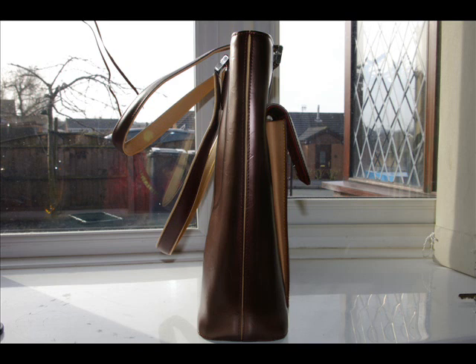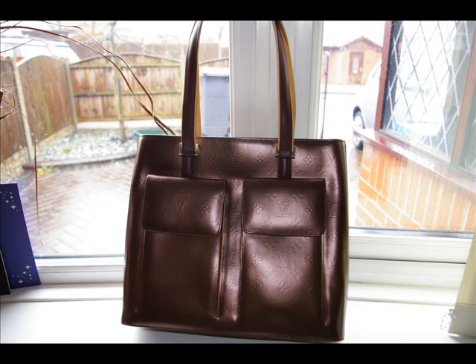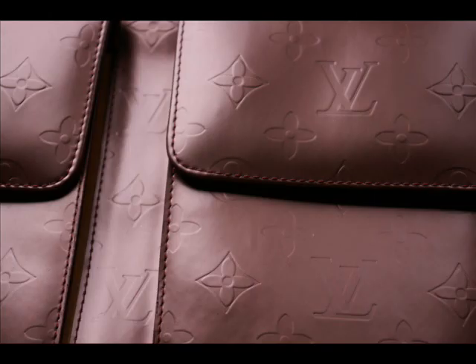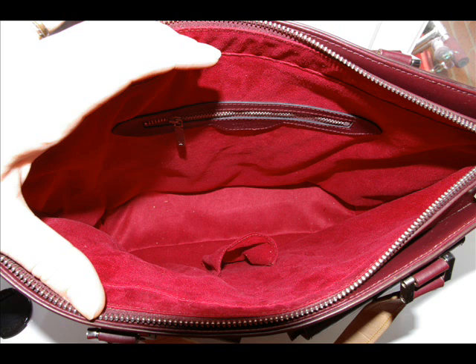Unfortunately it's fake, which is a sad thing, because the lady concerned said she wants to know if it's real because she doesn't want to use it if it's fake — and that's a fair enough question. Unfortunately I'm going to have to say this one is a fake. Thanks very much for asking me to verify this piece, and I hope this clip is useful.